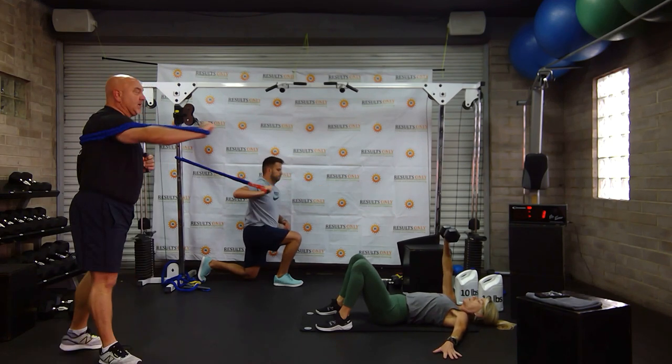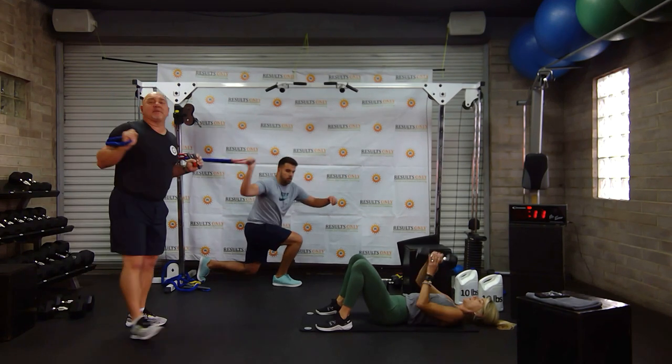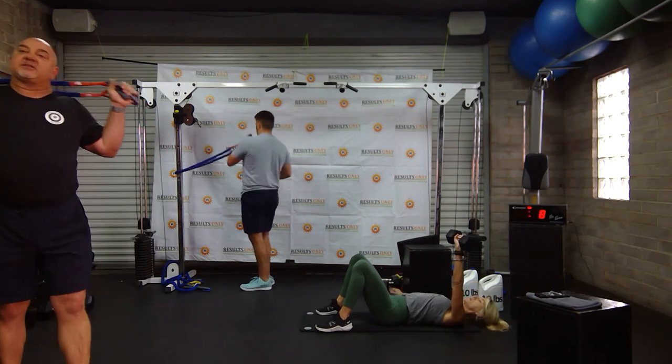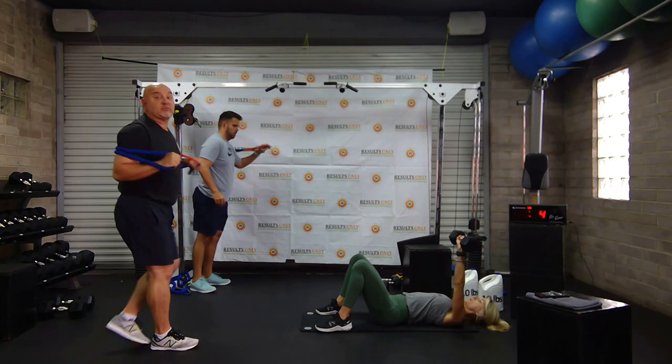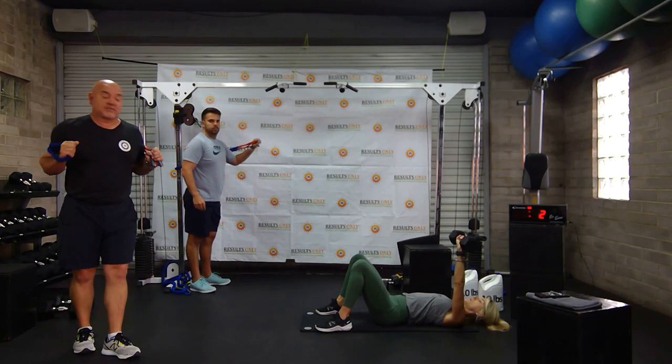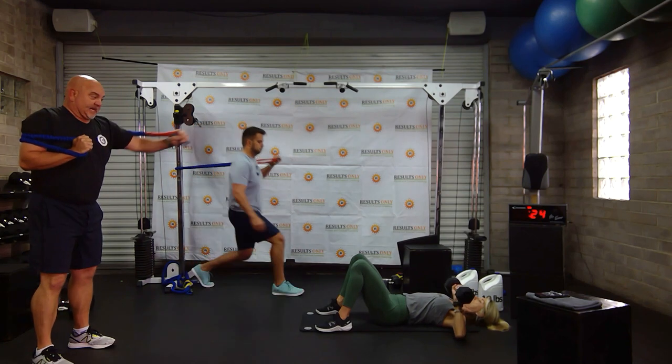Vicky's making sure her elbow goes down the whole time. Excellent job. Three, two, one — time to do the other side. As we do the other side, whether you get your right or your left first doesn't matter. Your core is engaged. Three, two, one. Ready, set, go.